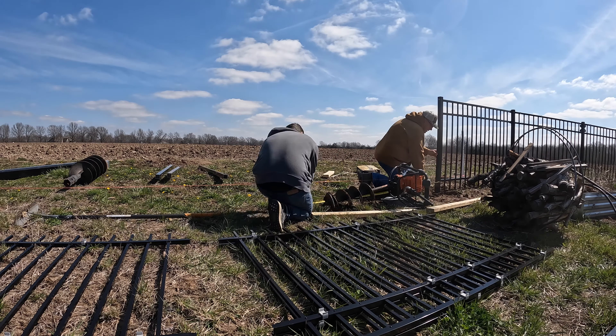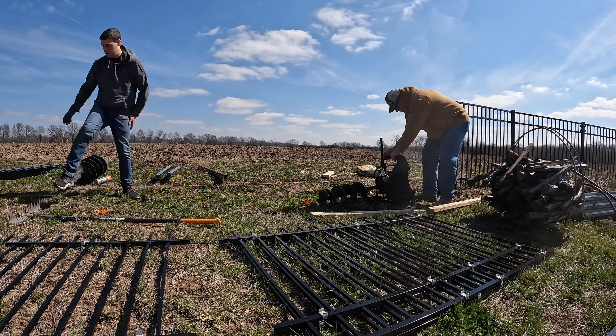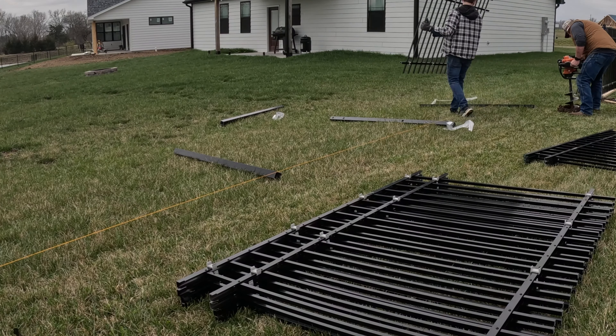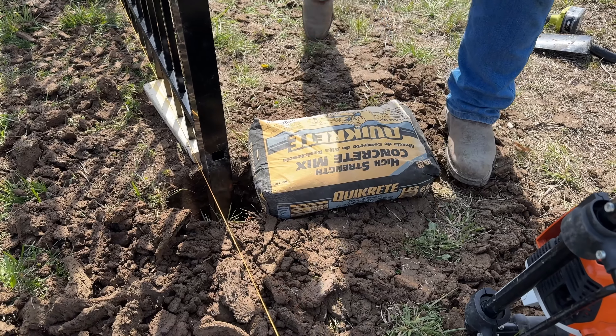I enlisted the help of my father-in-law to do this project so he could help me drill the holes, plan the layout, and set everything up. You definitely need to have at least two people to do this job so that you have an extra set of eyes and hands to make sure everything's lining up straight and working out well.